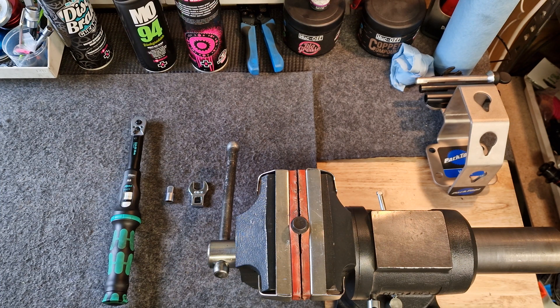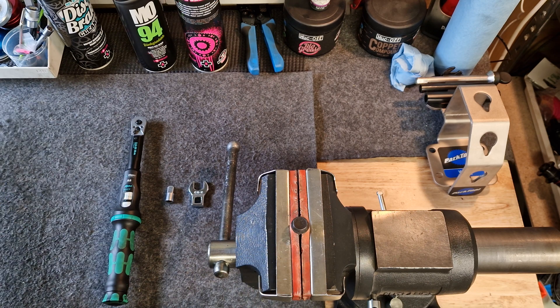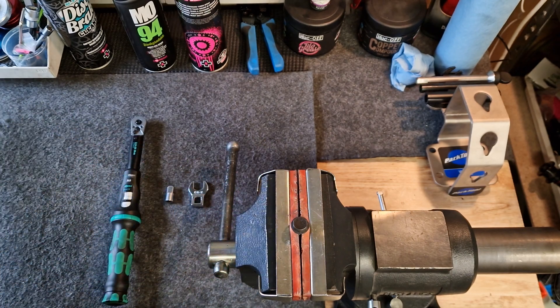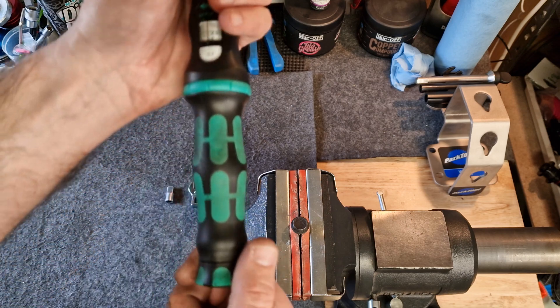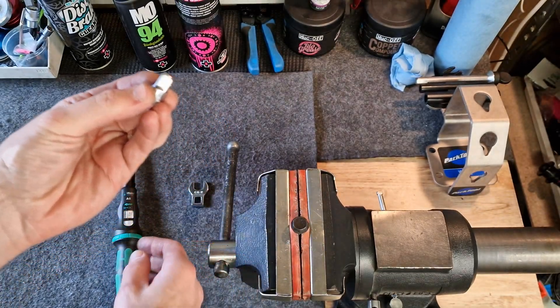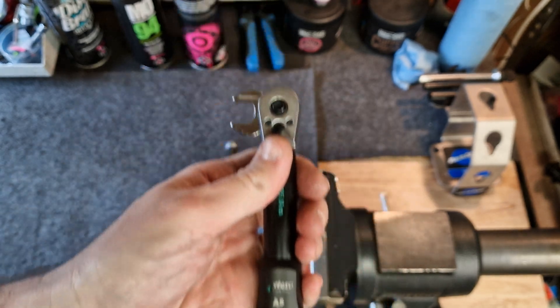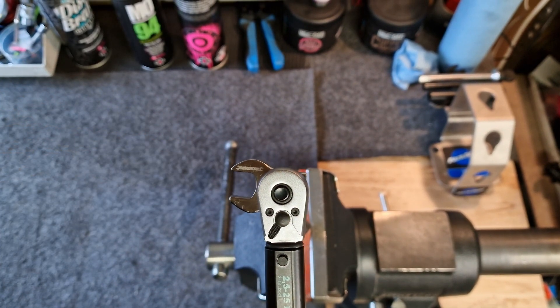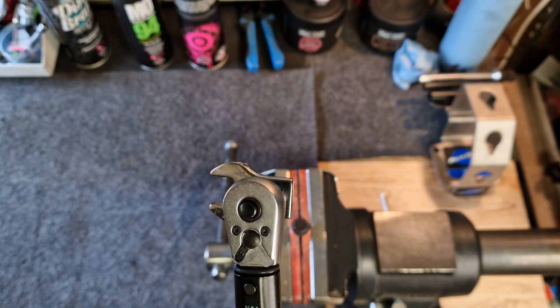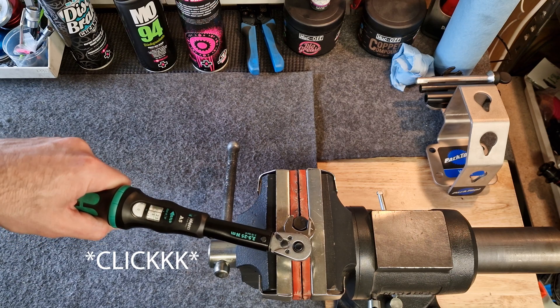The last thing to look at is when to use a crow's foot and how to do it. For example, we've got a bolt here in the vise which we'd like to tighten up, but we can't get our allen bit on there directly. This is also normally very useful if you are tightening up the compression clamps on things like brake levers or hydraulic brake calipers. I want this to 4 Newton meters, so I'll start by calibrating my torque wrench to 4 Newton meters. I'll take my adapter, place it on the torque wrench, then take my crow's foot — you'll see that the crow's foot is at 90 degrees to the handle of the torque wrench, so we get an accurate reading. Place the torque wrench on the fastener, and tighten until we feel the click.